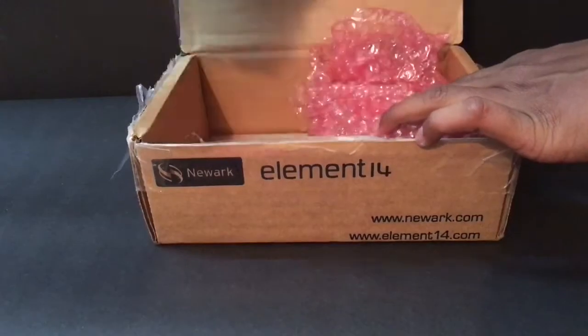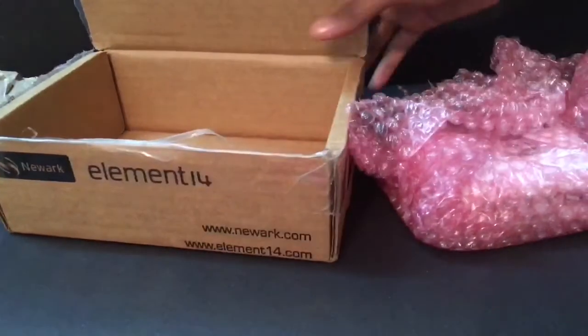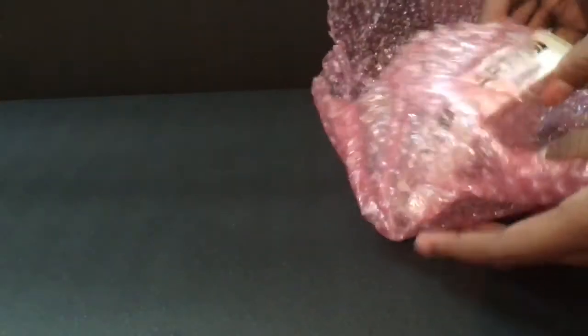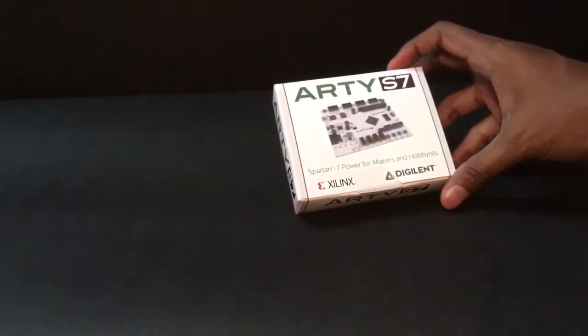Let me remove the paper and also keep the box aside. Let me remove further packaging. There we have a white paper box.